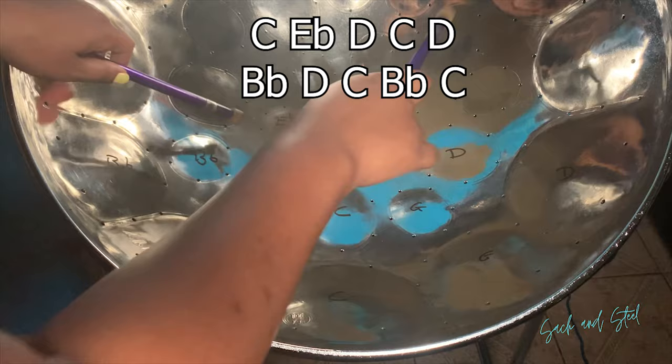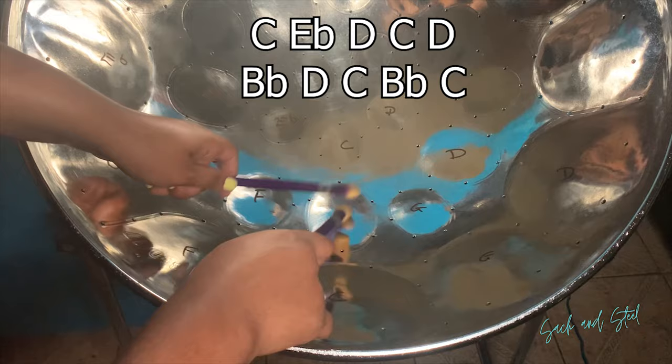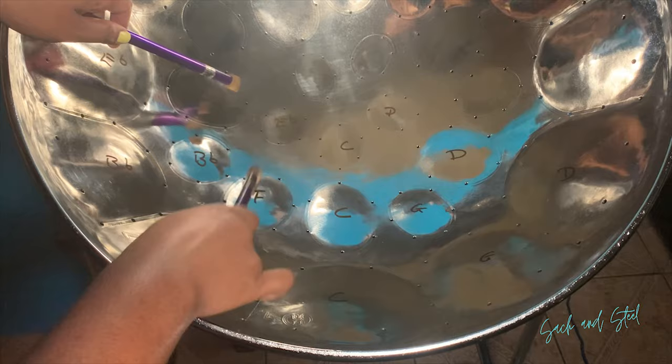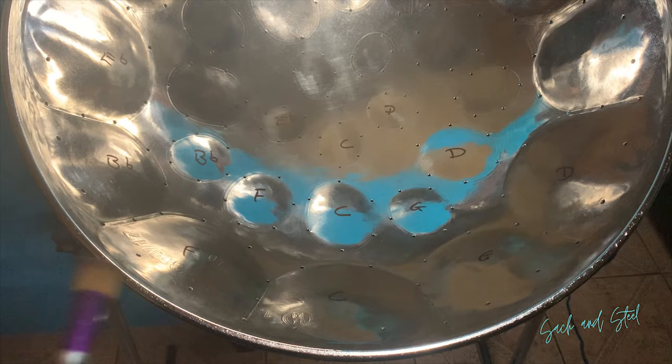This section is what we just learned. So let's play the second section again and let's take it from the top.